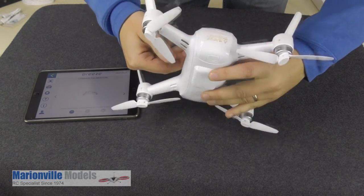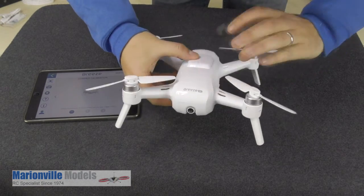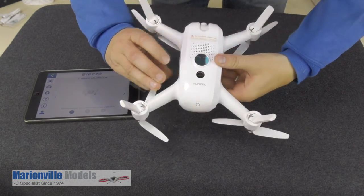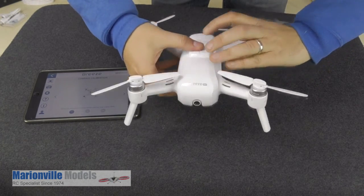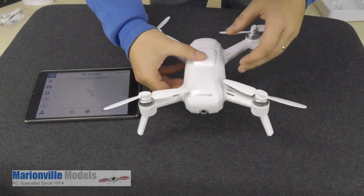Now I'm doing this indoors, but you must actually do this outdoors, away from anything metal that could cause interference to the compass. So before I fly this I will redo the compass calibration outdoors.